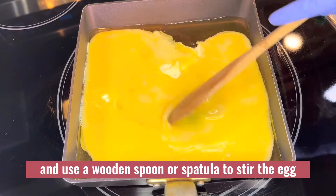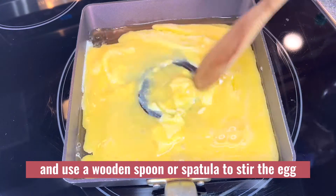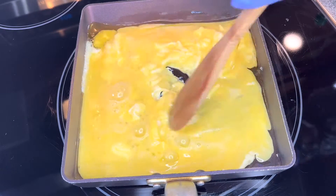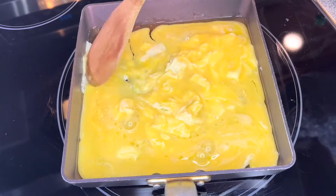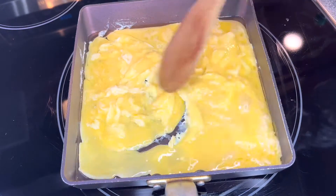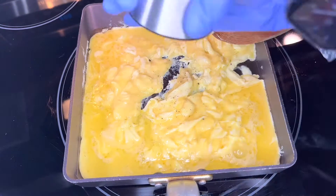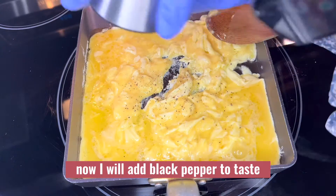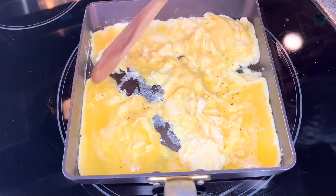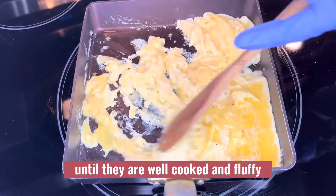Use a wooden spoon or spatula to stir the egg, making sure the egg does not stick to the bottom of the pan. Now add black pepper to taste, and continue stirring the egg until it is well cooked and fluffy.